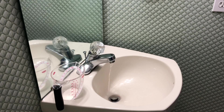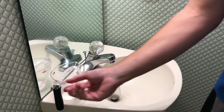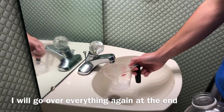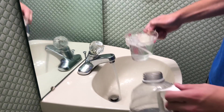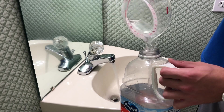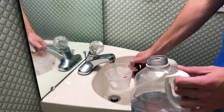You want to make sure your water is warm before you do this because it's going to help everything mix easier. I'm going to do three cups of 500 milliliters of warm water — just right from your tap.